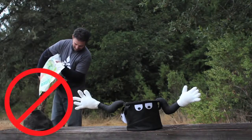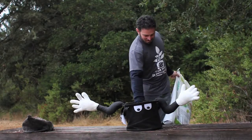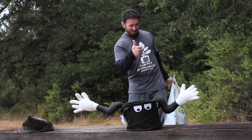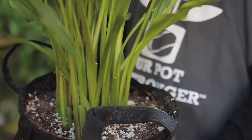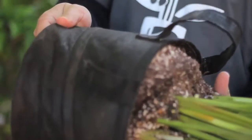Number 5: Filling Spring Pots is much easier and faster than filling other fabric bags. Number 6: Transplanting out of a Spring Pot is much easier than transplanting out of a standard fabric bag.